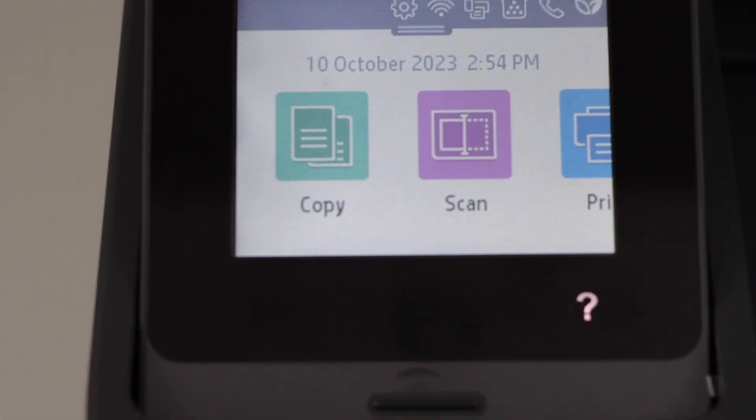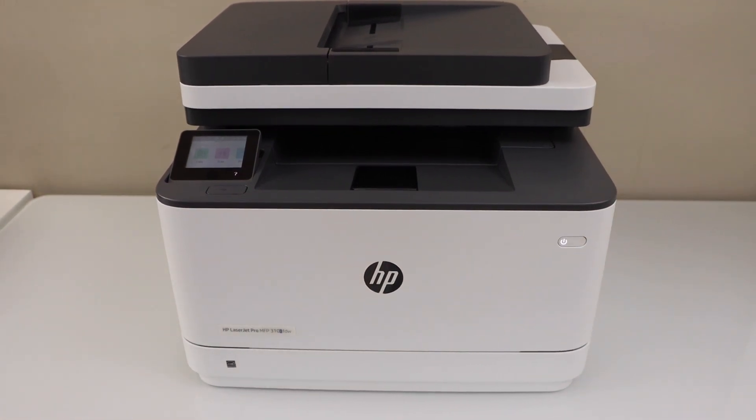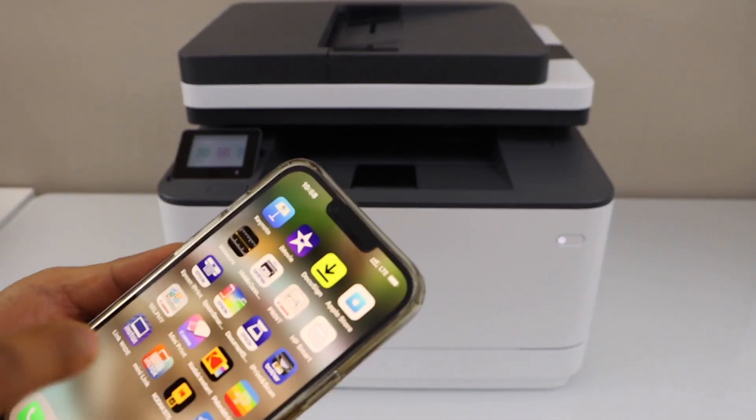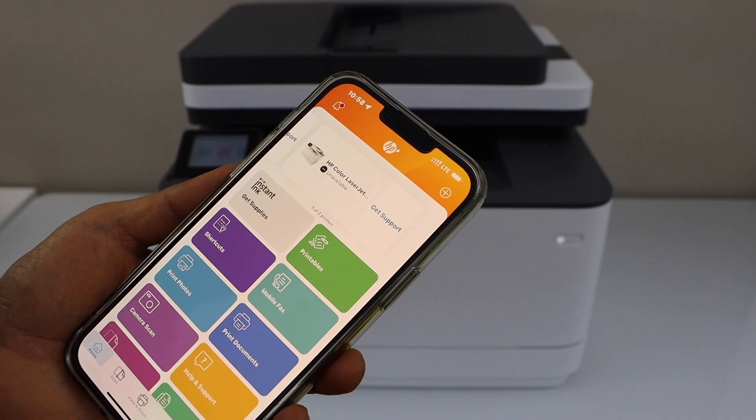The next step is to add the printer to your device. You can add it to a MacBook, laptop, or smartphone. I'm going to add it on my iPhone. Go to the HP Smart app — you can download this app from the App Store.